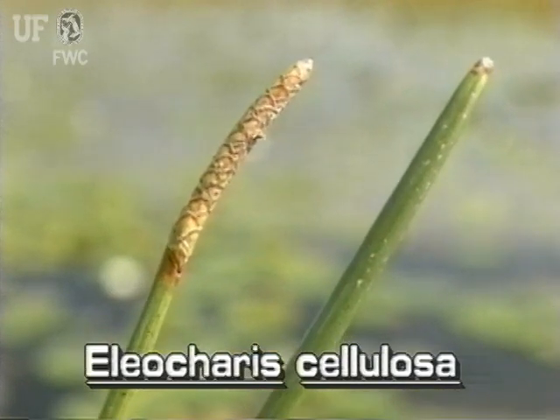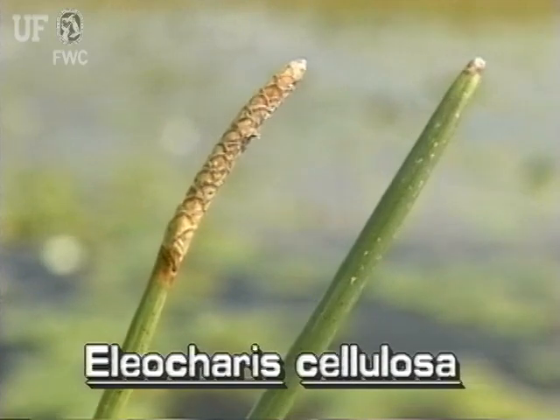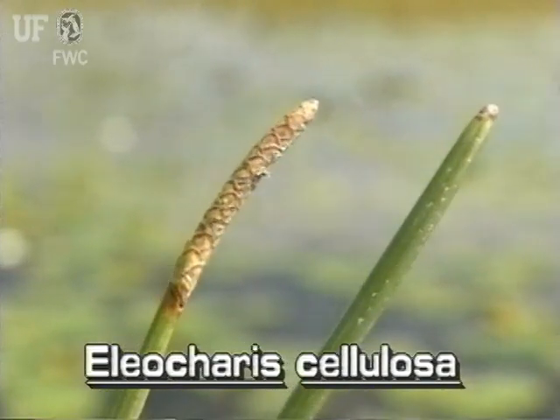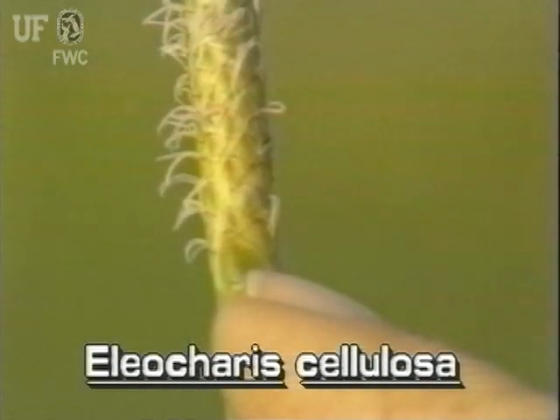The inflorescence of Club Rush is a long cylindrical, club-like spikelet that forms at the tip of the stem. The spikelet has broadly ovate scales and 50 to 90 small white flowers.